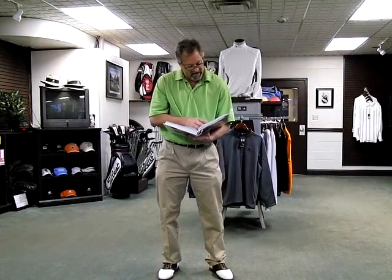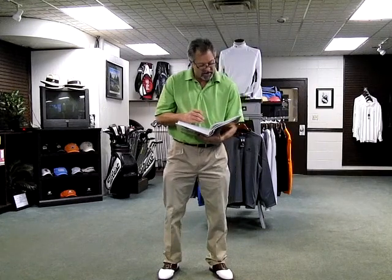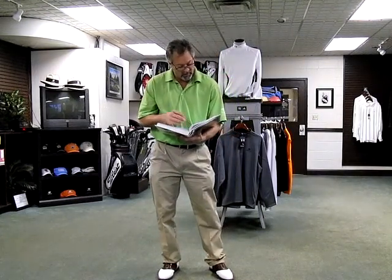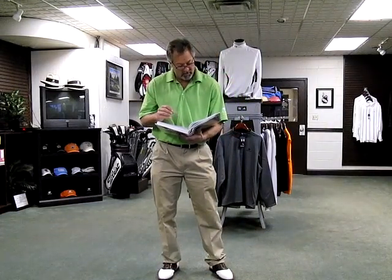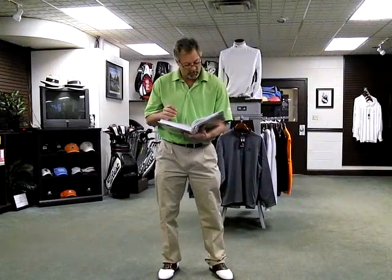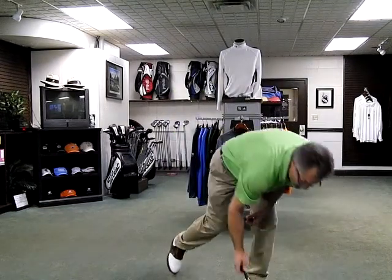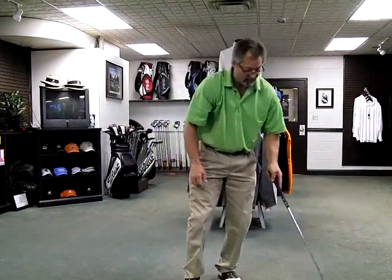Why? What does dynamic balance contribute to a golf swing? Using the legs properly does three vital things in a golf swing: it provides a platform for the rotation of the body and the swinging of the arms; it adds impetus to the total movement; and it places the body in a position to strike the ball with a club face that is traveling in the right direction at the correct angle of attack. These things are important for solid contact and ball compression.